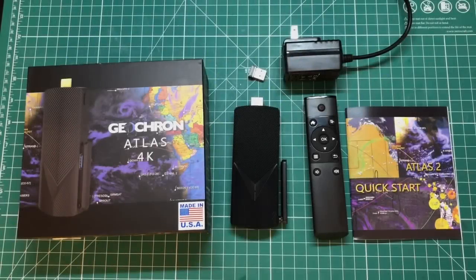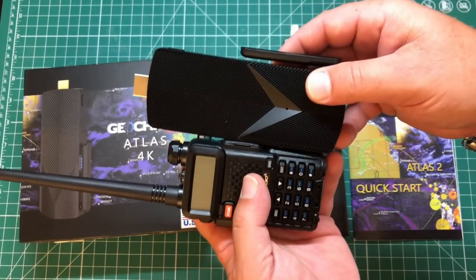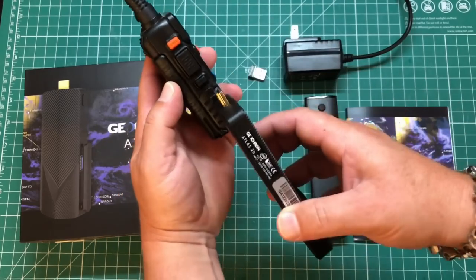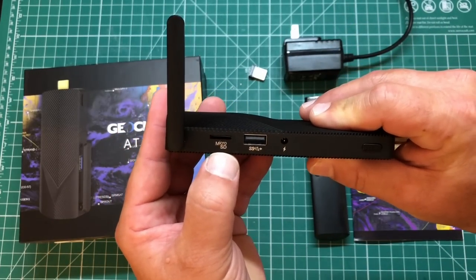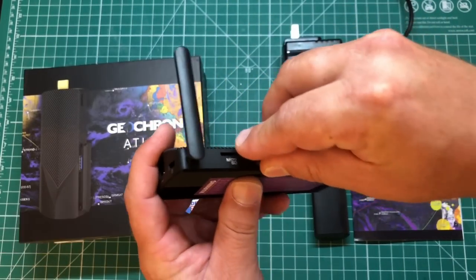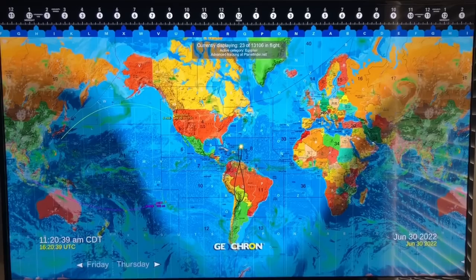Let's show you the actual components. Everything comes in this little box. This is the actual GeoCron unit itself — it measures approximately one and a third Bofangs tall, about half a Bofang wide, and approximately one Bofang thick. Here's your Wi-Fi antenna and power port. It also has a micro SD card port and a USB port, which you'll need for the little dongle used for the remote. Everything is done off this remote. Comes with a nice quick start guide, and here's your power cable.